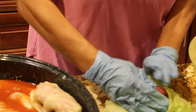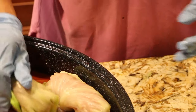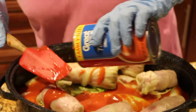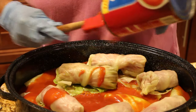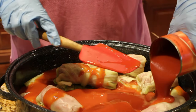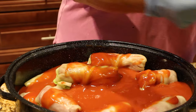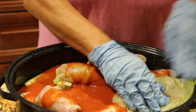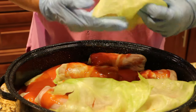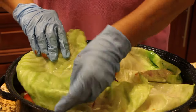Now onto the last one — tuck in the sides, roll it away from me, place it on top. That's what the second layer looks like. I'll use the rest of the second can of soup, then open up the third can and pour it on top. I'll take some more leaves and cover the top of my cabbage rolls — nice big ones.